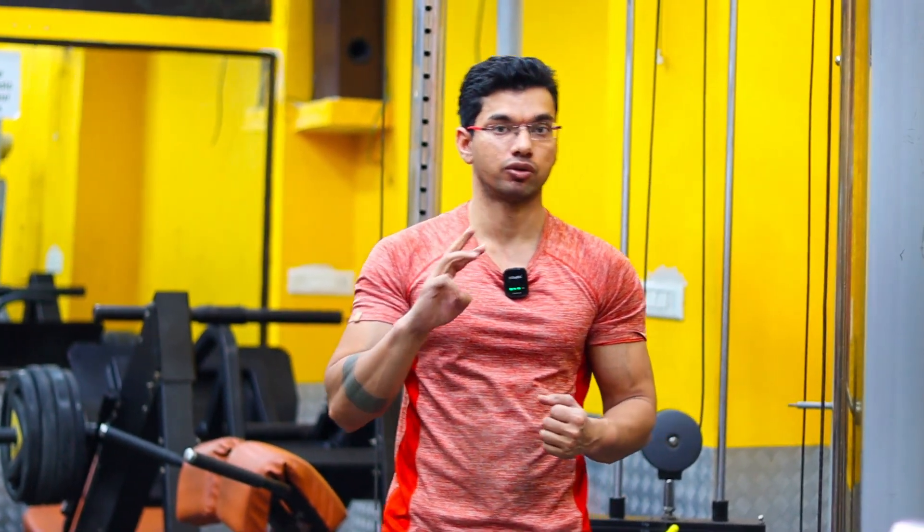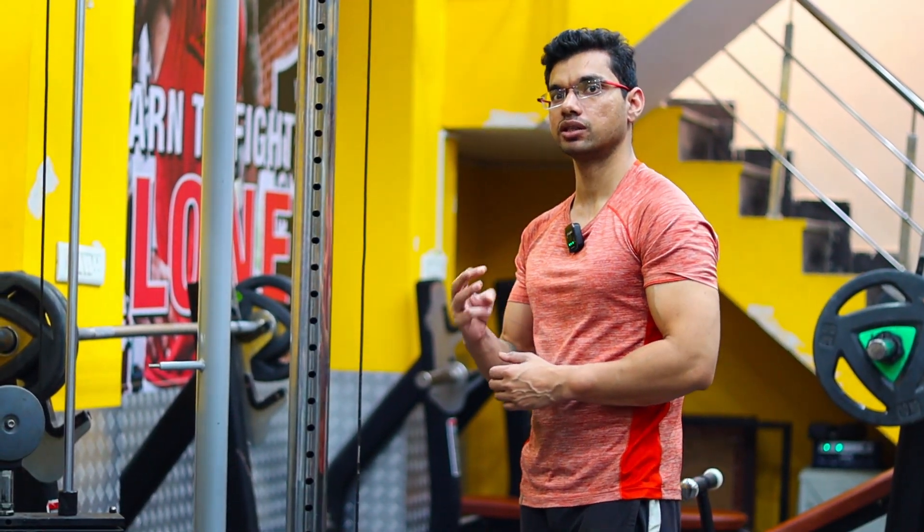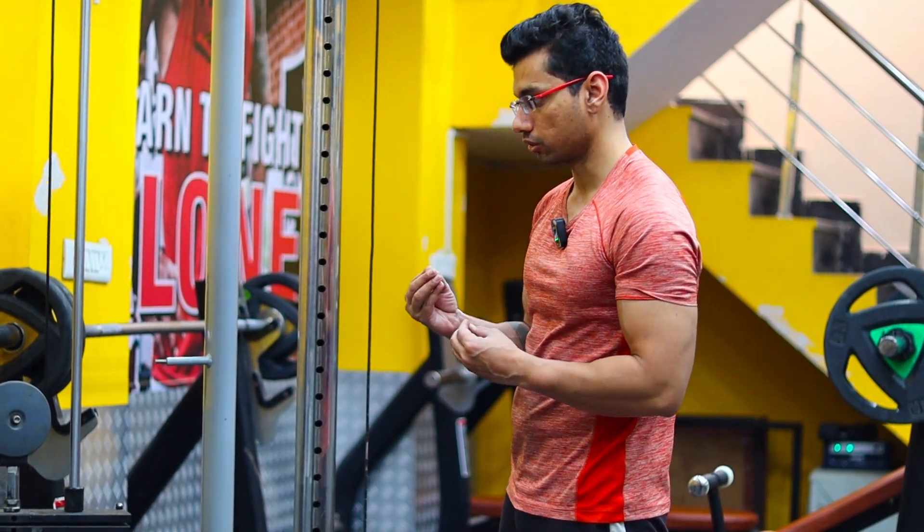We will perform 2-3 working sets. After performing 1-2 working sets I will use a high-intensity technique.